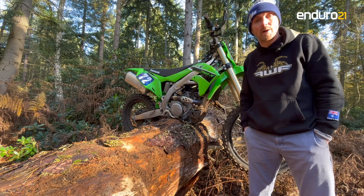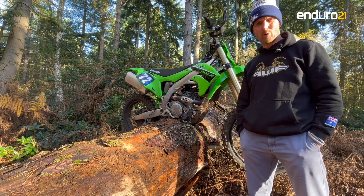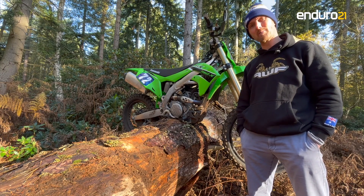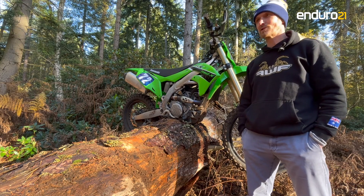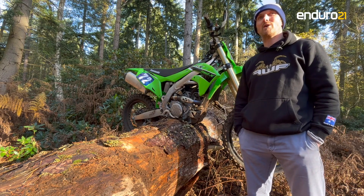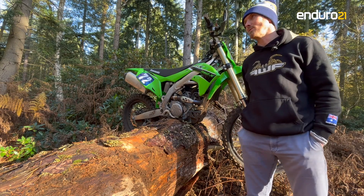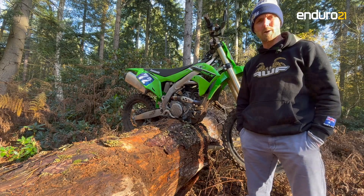It suited me quite nicely in the tests to have a stronger pull from a 250F, yet it's still relatively docile. It's not like coming here on a 300 2-stroke or a 450 4-stroke or anything like that. The docile nature of the 250F is still there in your favour, but there's certainly a bit of fire in this bike — it was fun, ultimately, and confidence-inspiring.